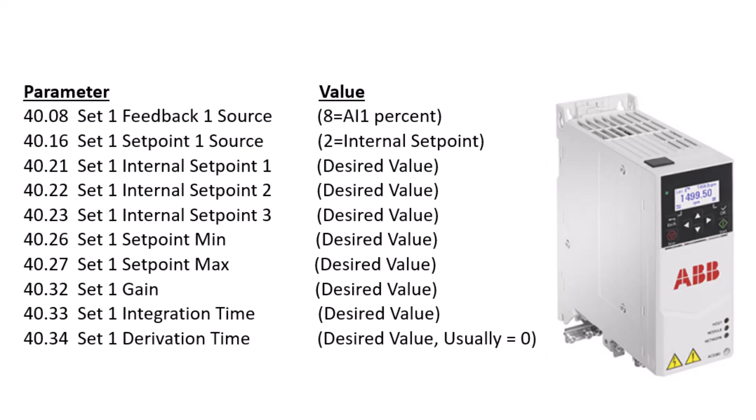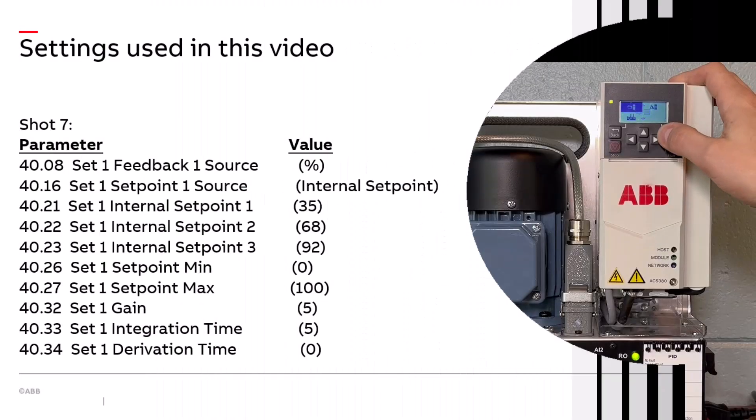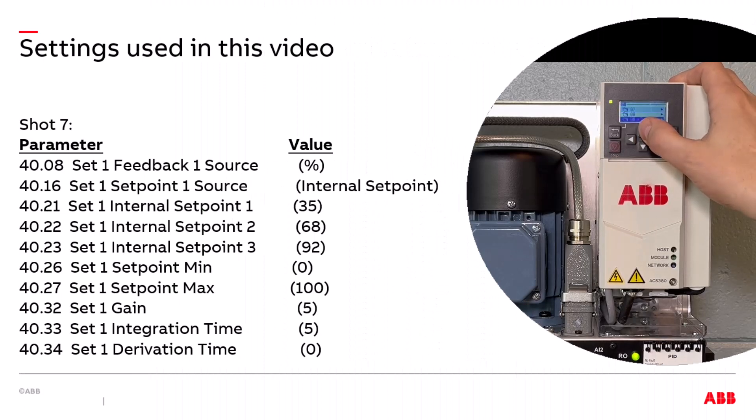Once wired, the following parameters must be programmed for the PID loop. Ensure the entire parameter list is programmed and assigned the desired process values. In our video, we will be using values of 35, 68, and 92 for internal setpoints 1 through 3, along with an initial gain of 5, initial integration time of 5 seconds, and a derivation time of 0. Lastly, we'll use a setpoint min and max of 0 and 100 respectively.